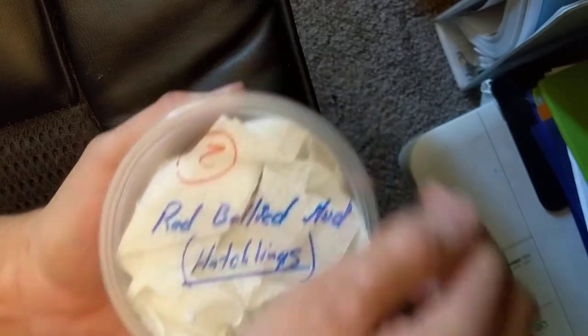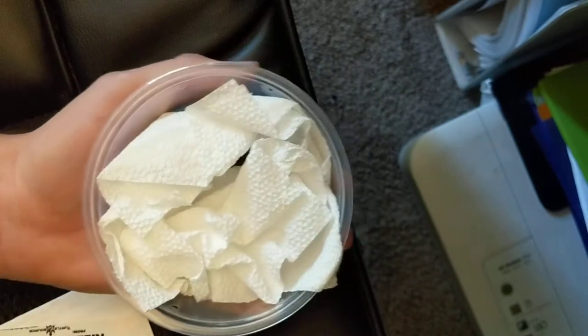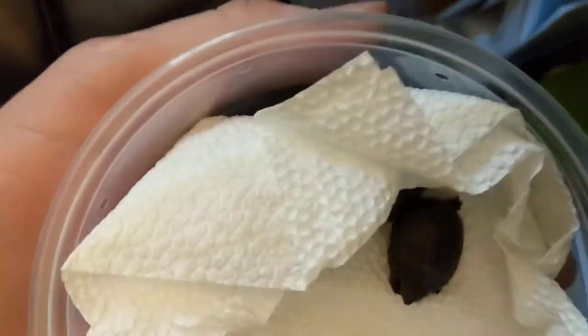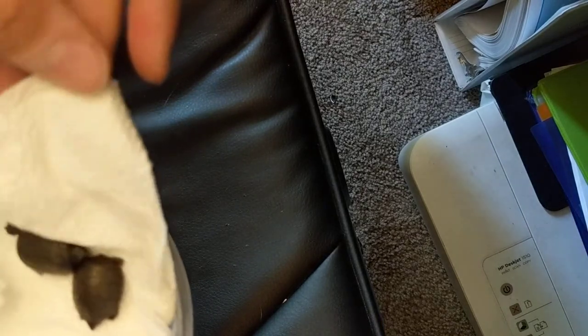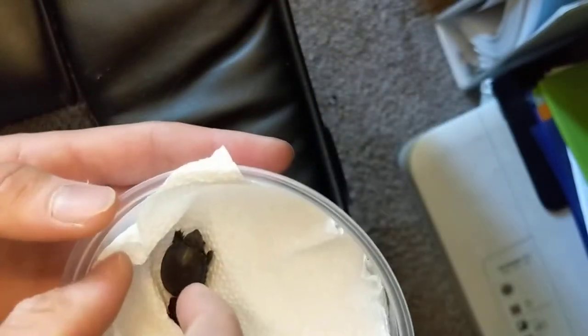So we got these. Let's open it up here. Let's see if I can... Oh, they're so tiny! Let's see if they're awake. Are you guys awake? Hello? One's moving — this little guy right here. I'm like afraid to pick them up. Let me take a look at you.